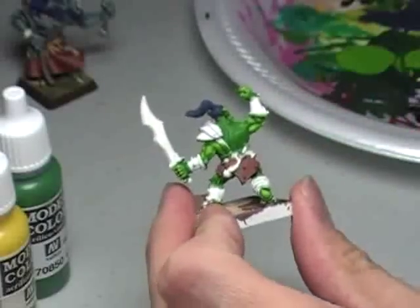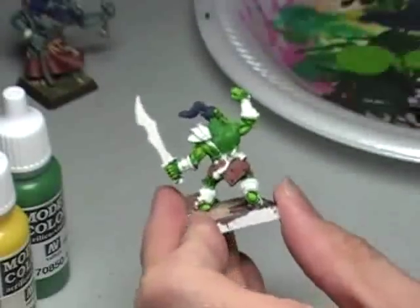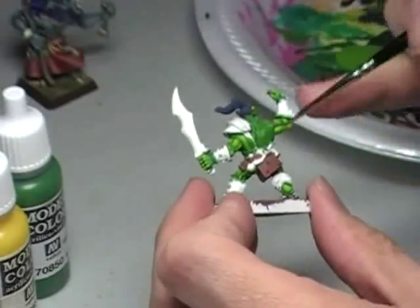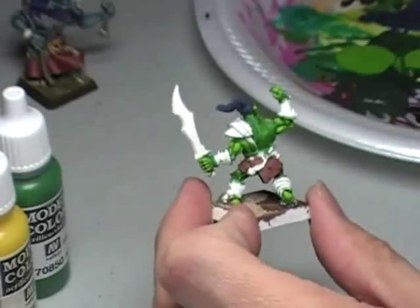Essentially it works the exact same way as painting everything else. We take each muscle and act as though it's an individual piece of the model. We'll take each particular muscle and highlight from the bottom to the top. So the bottom part of the muscles will be the darkest, and the highest part of the muscles will be the lightest.